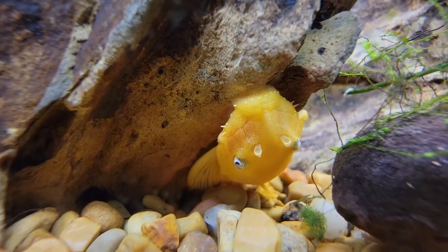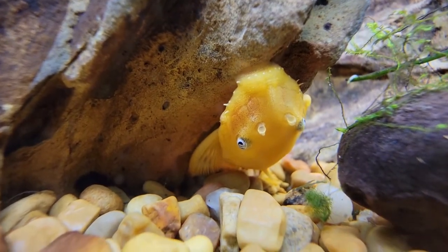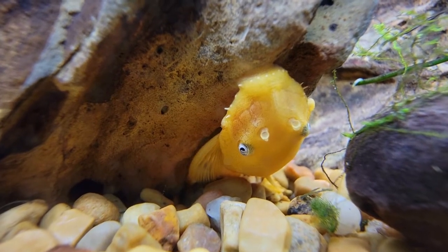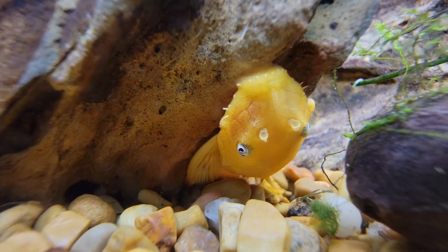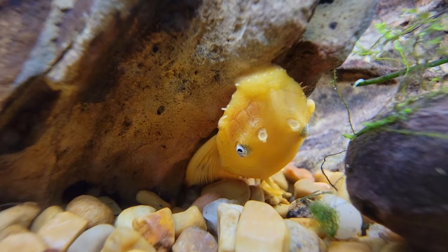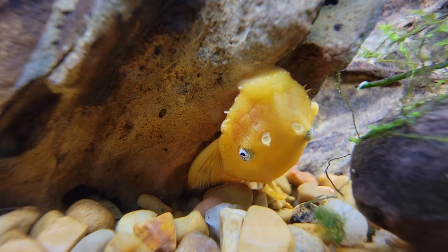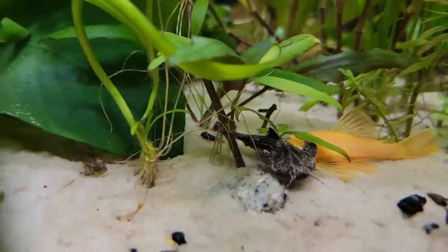Hey everybody, Lakes Region Aquariums here today. Today I'm going to be talking about the Blue-Eyed Lemon Pleco, the Bristlenose Lemon Pleco some people call it, otherwise known as the L144 Pleco, if you want to get into the crazy code names that all the Plecos seem to have. But I'm going to keep it simple and go with the Blue-Eyed Lemon Pleco.